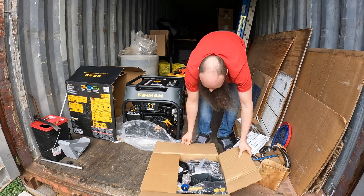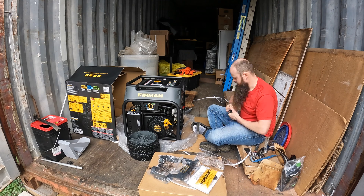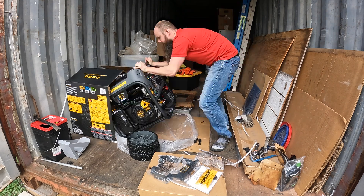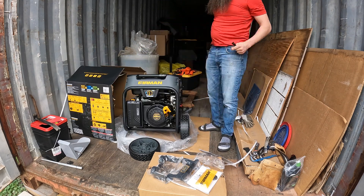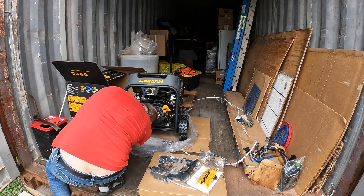So now that I have the unit and the accessories out of the box, you can see here I'm consulting the manual just to see how much assembly is actually necessary to fire this up. This is not one of those whole home protected generators that stays outside full-time while it's exposed to the elements.